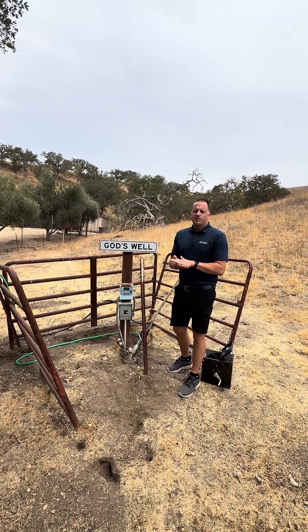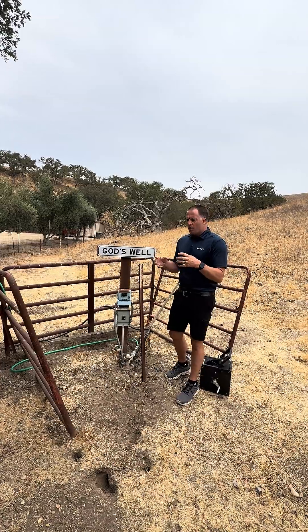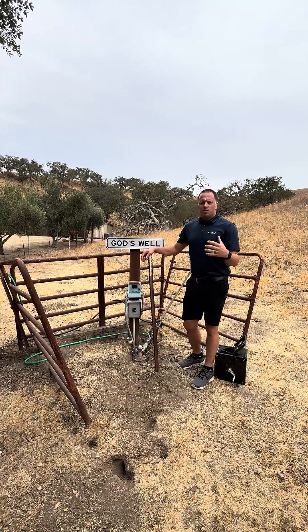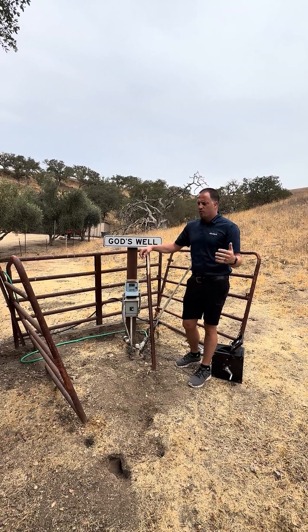Today we're going to continue our conversations about wells. You've seen some of my previous videos about how a well is constructed, and here's your well casing. We're out here at a property in East Paso Robles doing a well test, and I'm going to explain what we're testing for.